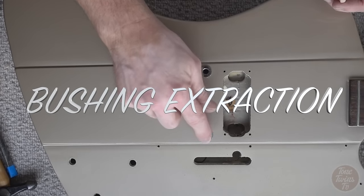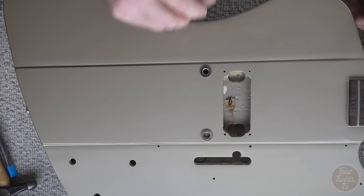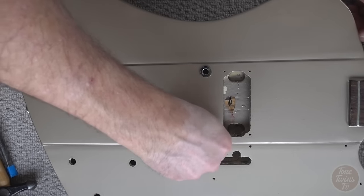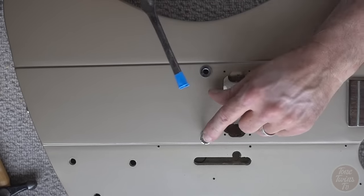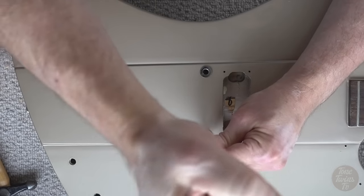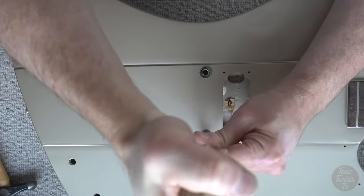So I've got to get this bushing out, and one way to do that is to get a piece of dowel that's just about wide enough — or narrow enough — to go down inside the hole of the bushing, press down against the bottom, and take one of the stud screws. I'm going to need to use my screwdriver here because I haven't got quite the right specialist tool. I'll wrap the end of the screwdriver in a little bit of masking tape to protect the plating on the screw, and hopefully as you screw down into this it will start to lift up.